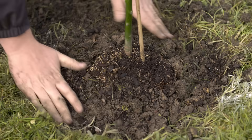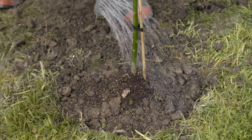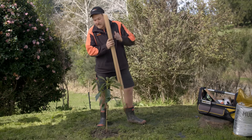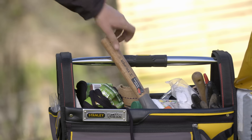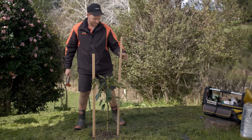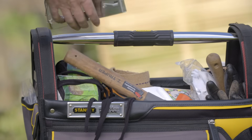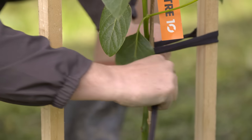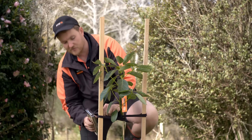Take the rest of the bag off and continue to backfill, gently pressing it down. Let's give it some water. Now we're going to use the double stake method — avos have quite shallow roots, so this is going to give it some good support as it grows. Drive the stakes down one each side of the root ball. Now tie it up, positioning the tie just below the first branch. You want a little bit of tension to keep it supported. Use a stapler to stop the tie from slipping down.